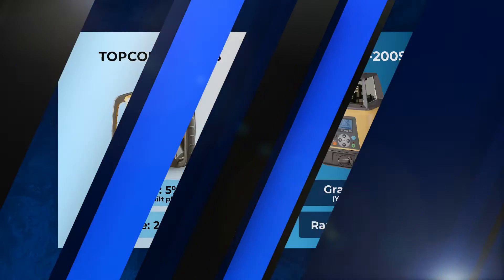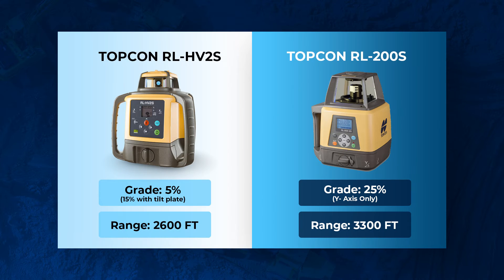The next difference is the working range of these lasers. The HV-2S has a working range of about 2,600 feet, while the RL-200 has a working range of about 3,300 feet, making it much more useful in long-range applications.